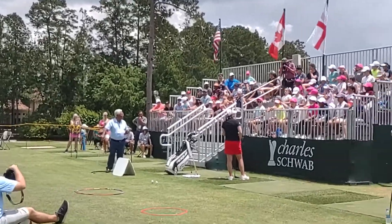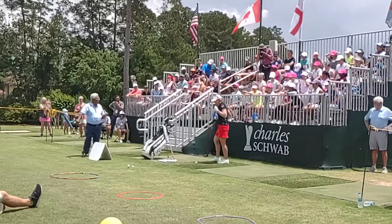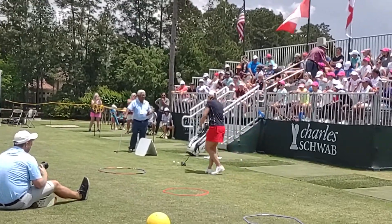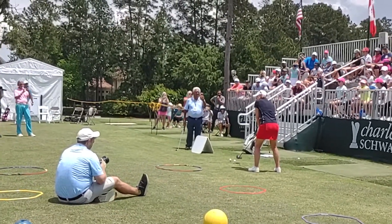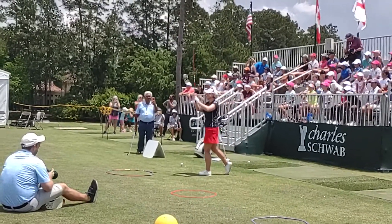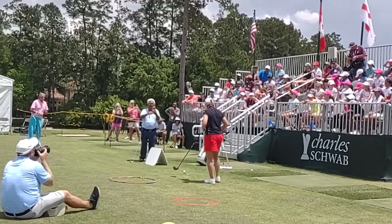Should we give it a try again? Let's see if I can hit a little draw instead. I want to have the ball start a little right and then turn a little left. See if that works. I think it turned about a foot. But I'll take that.